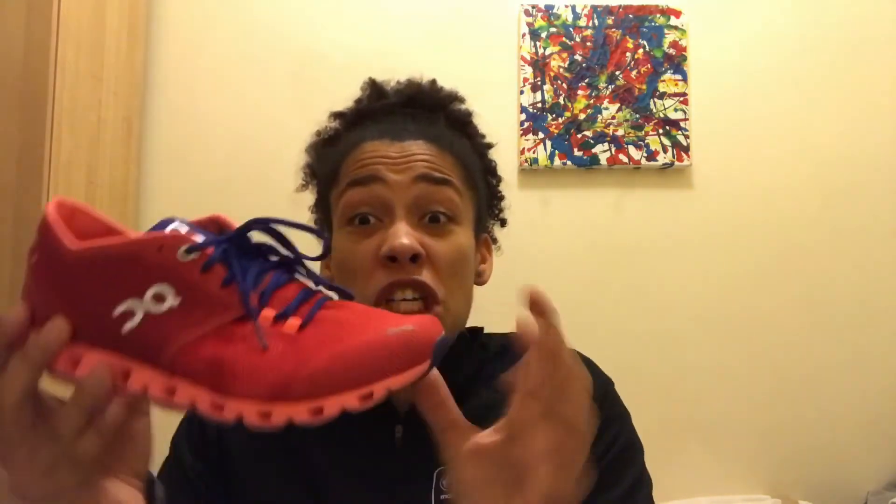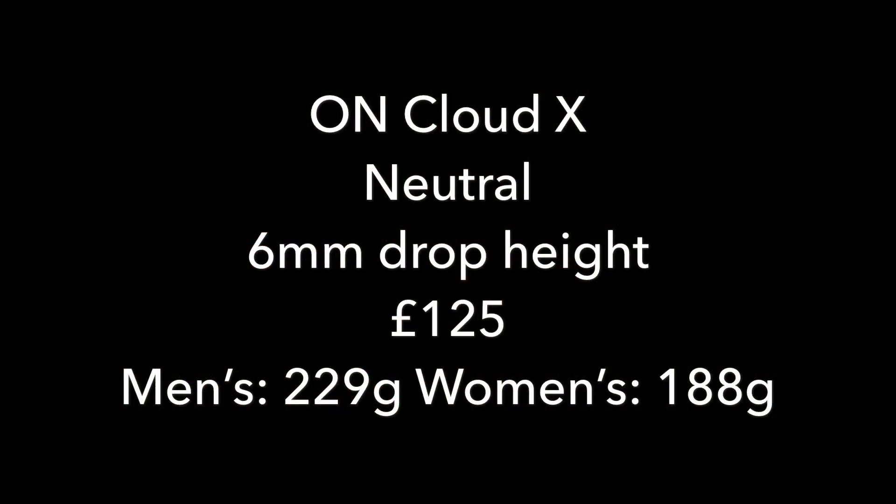Overall, I would really use this shoe more for your gym work, your light 5Ks. I wouldn't look to do distance in this shoe, but in general from On, it's another great shoe just to throw into the mix. I will be reviewing one of the shoes called the Cloudflow in the future, which I really, really love — so look out for that one. CloudX, coming out this month.